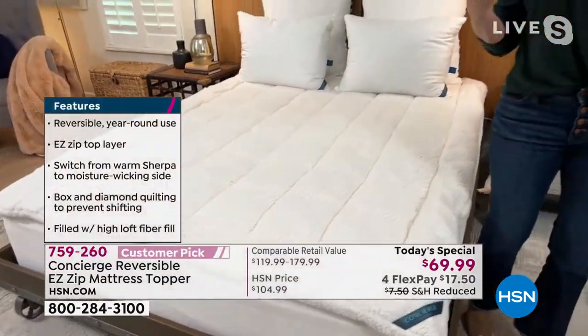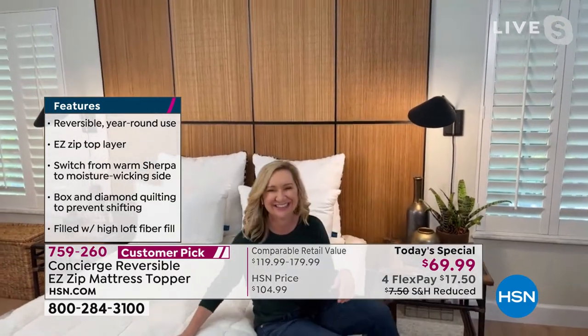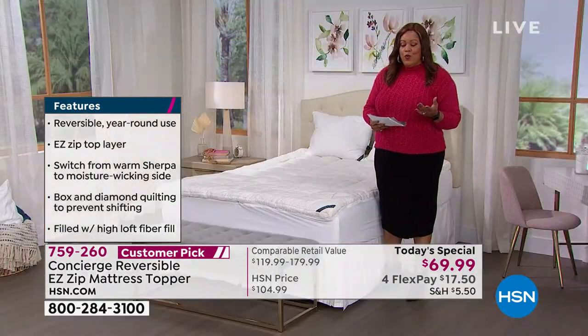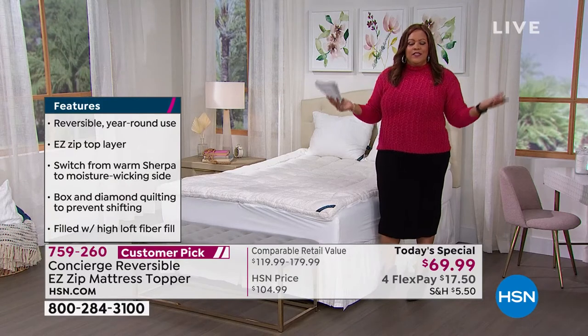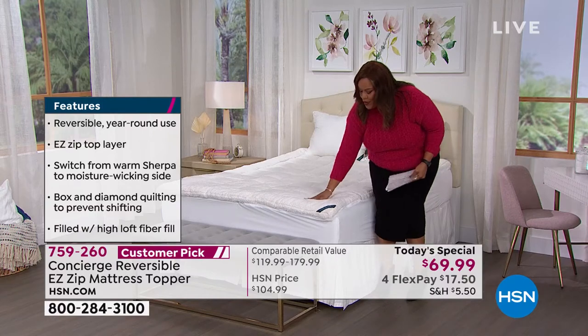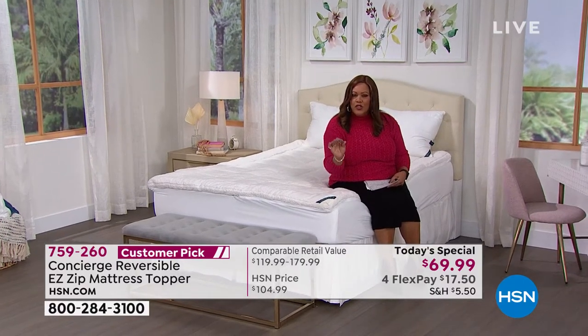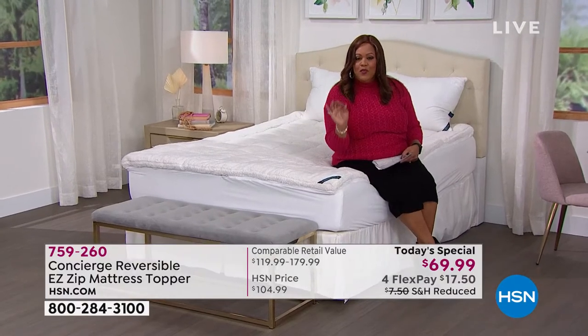I love this one, Debbie, because you really don't have to choose a feature — we put them all in one. To have a two-in-one is great because you have several seasons. When it's cold outside, you want this beautiful Sherpa — it's very, very plush and thick. I want to talk to you if you've been thinking about getting a new mattress.